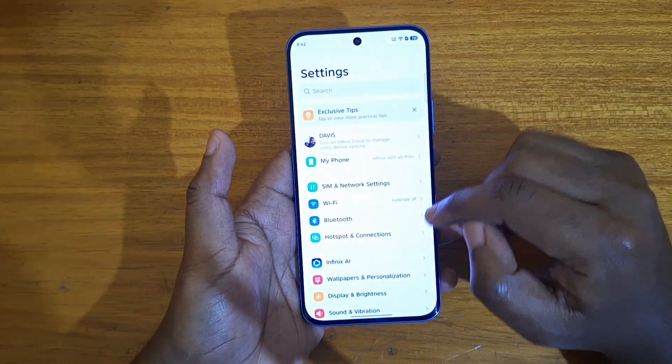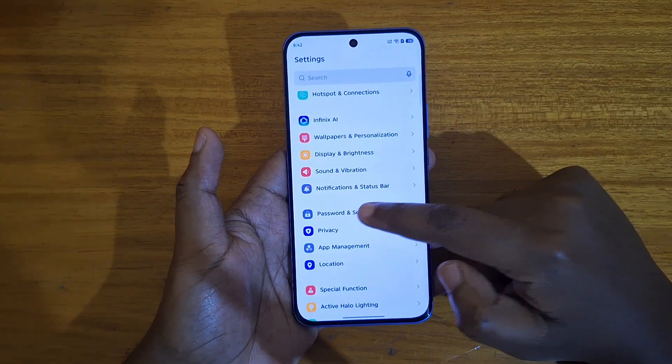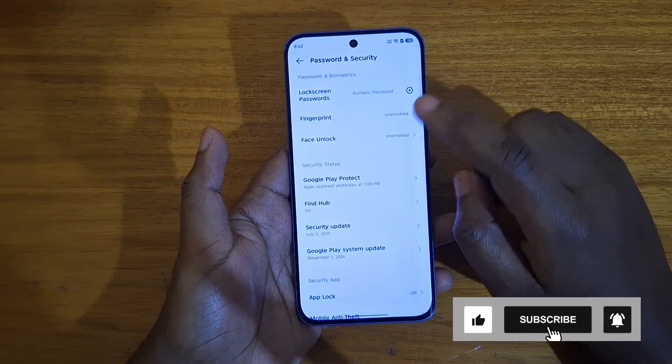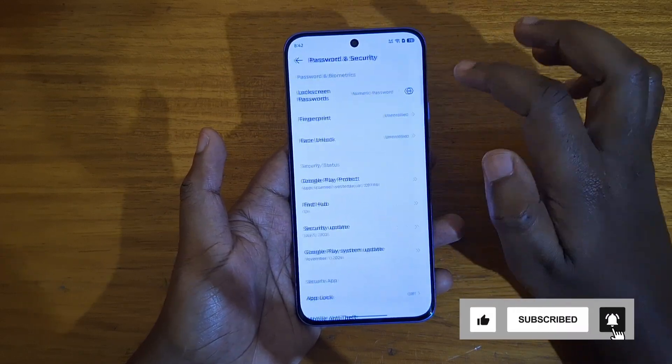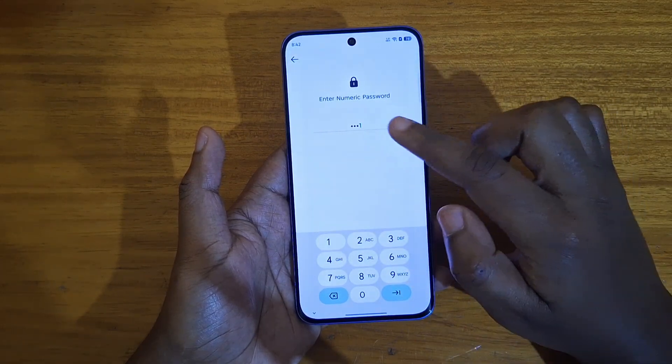The first step is to go to Settings. From Settings, look for Password and Security, tap on that, and from there select Fingerprint Scanner. But before you go to Fingerprint Scanner, you have to make sure that you have at least one screen lock set up. In my case, I already have a numeric password.